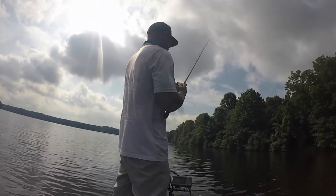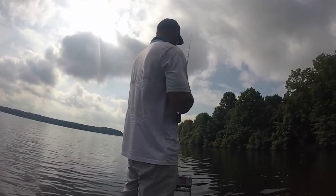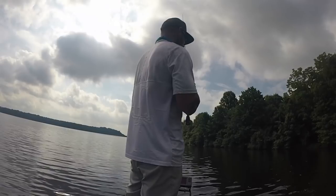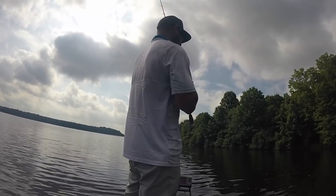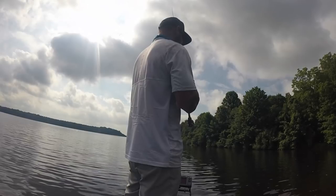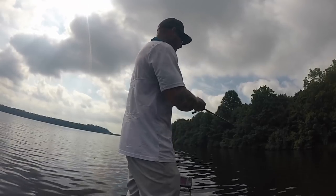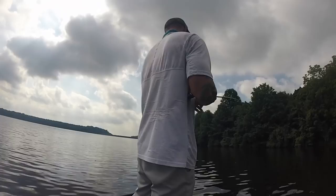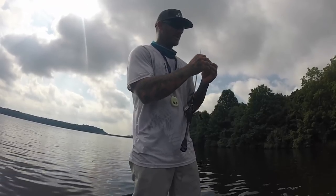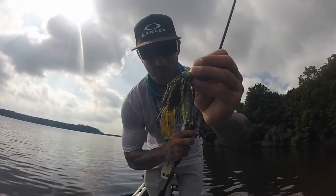My number one favorite way to fish it is just to slowly drag it — old school, sit back and be patient. Some days they'll want it faster than others, but for the most part if you're patient and just drag that jig, you're going to get bit. It's a simple technique that works anywhere in the country — river, lake, pond, you name it. If you guys have any questions or want me to do another video on how to fish something else, put it down in the comments. The jig straight up works, man.